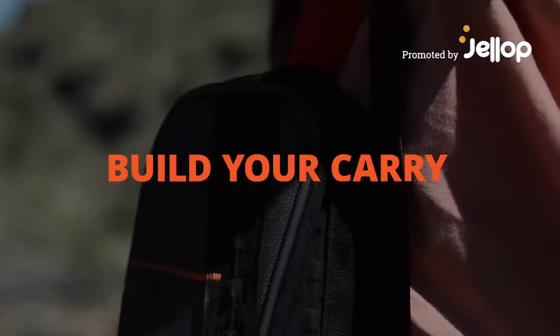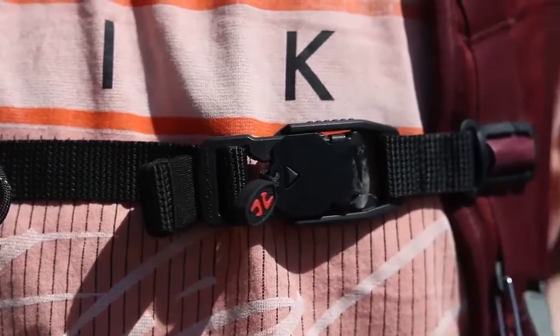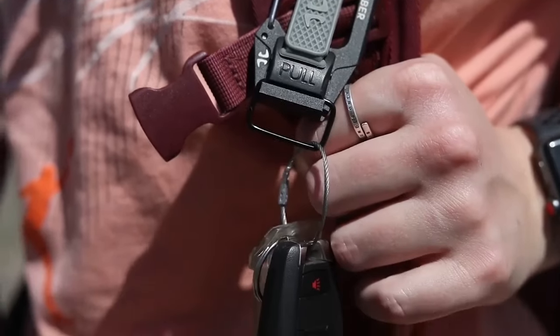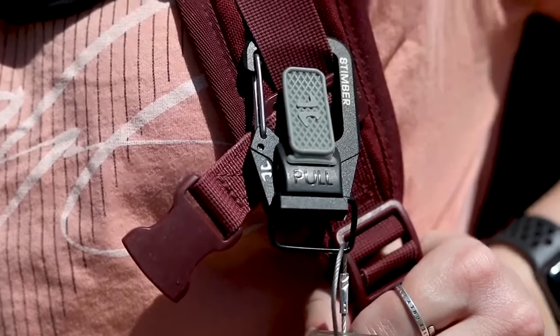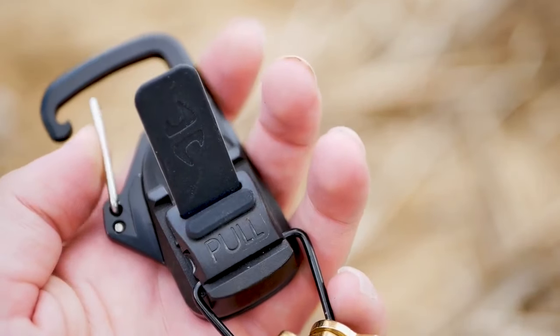Eight Timber wants to help build your carry. What better way to add to your adventure essentials than with a trusty quick release clip? The TerraClip attaches to any gear and uses Fidlock magnets to secure and release items when on the go.